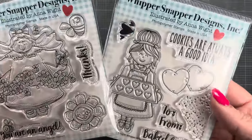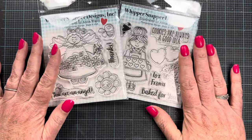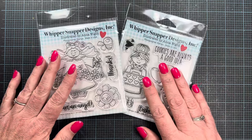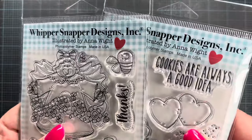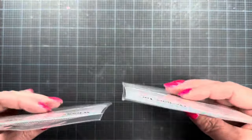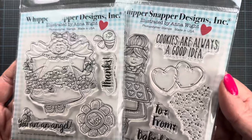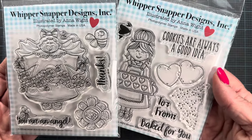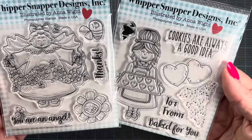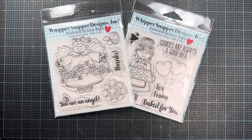I've been busy working behind the scenes, which sometimes takes me away from YouTube for a bit since I have to prioritize my time. But I'm so excited to bring these to you guys today and let you know I've been working on fun things behind the scenes. These are my new sets with Whippersnapper and I hope you love them as much as I do. I'm really looking forward to making some samples and tags with these cute new images. Thank you so much for watching — talk to you very soon, bye bye!